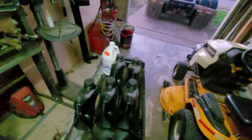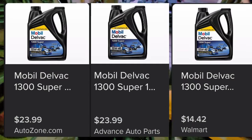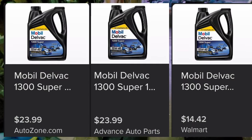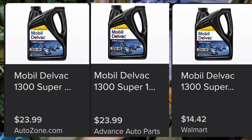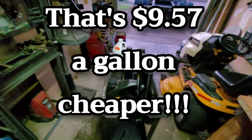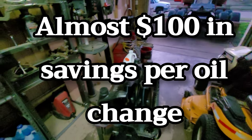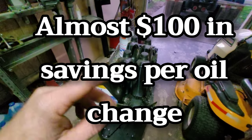As far as oil goes, the best price I could find for what I use - Mobil Delvac - is at Atwoods or Walmart. Don't get it from O'Reilly's, don't get it from AutoZone, they're going to rip you off. Don't get it from the truck stop or the dealership either. Go to Atwoods or Walmart - those are your best bet.